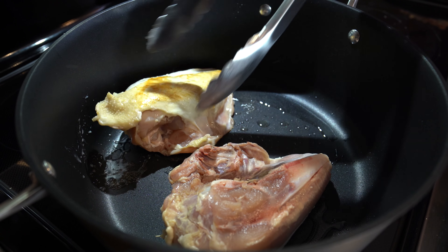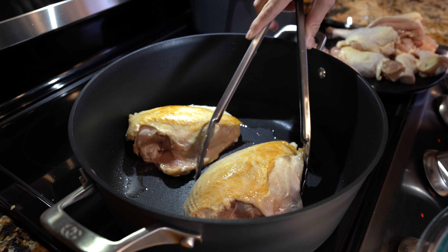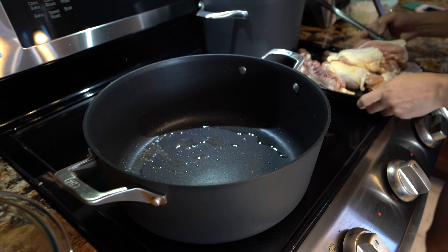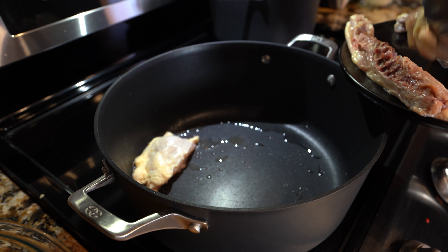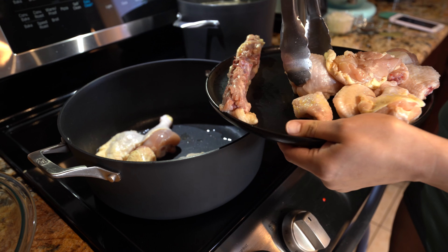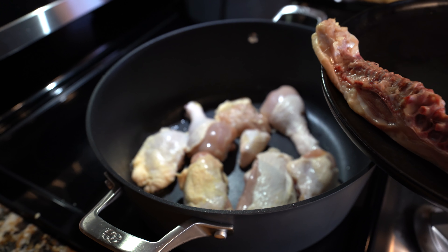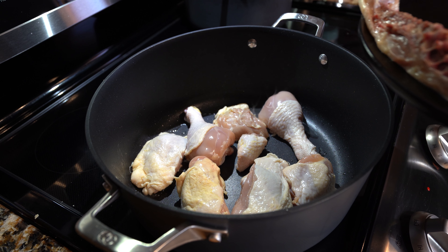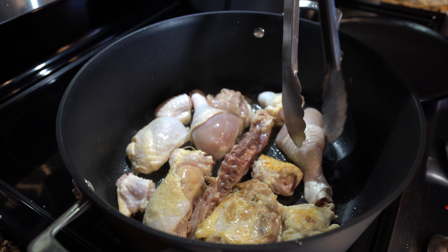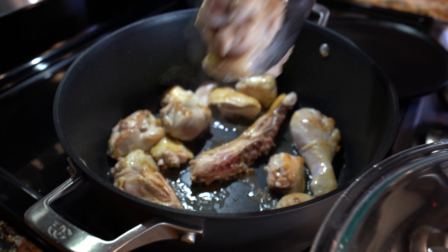After three minutes we're going to flip them over and brown that side for another three minutes. After three minutes we're going to remove our chicken breast and place them in a bowl. Now we're going to add the remaining pieces of our chicken. If your pot is a bit smaller, put a few pieces at a time. We're going to cook our pieces of chicken for three minutes on each side as well. After three minutes we're going to flip all of our pieces over and let them brown for another three minutes. After three minutes we're going to remove our chicken and place it with our chicken breast.